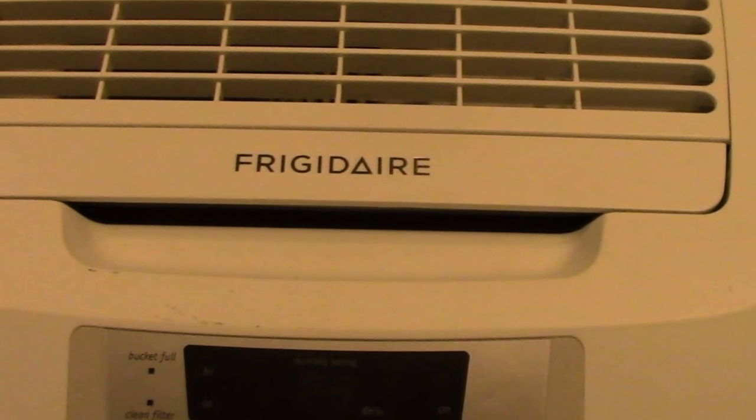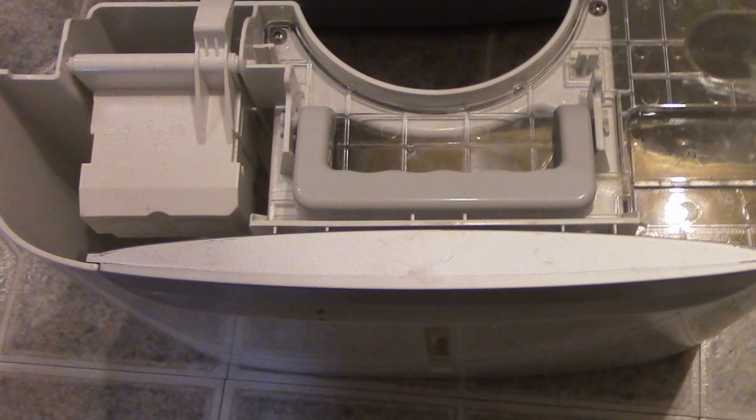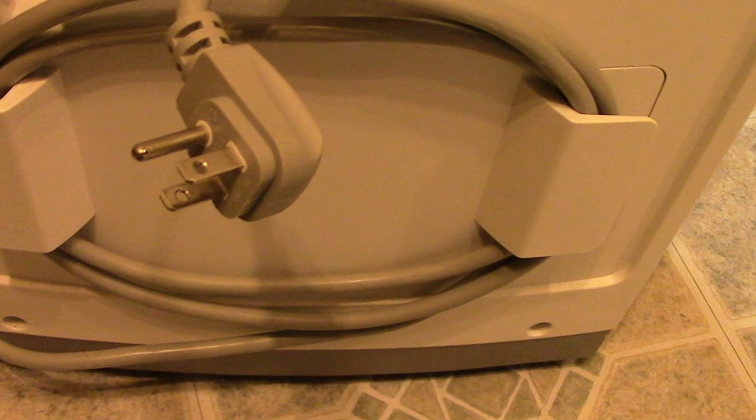Hi everyone, this is the Lighthouse Lady. Today I want to do a review on the Frigidaire 70-pint dehumidifier. We purchased two of these about two years ago.